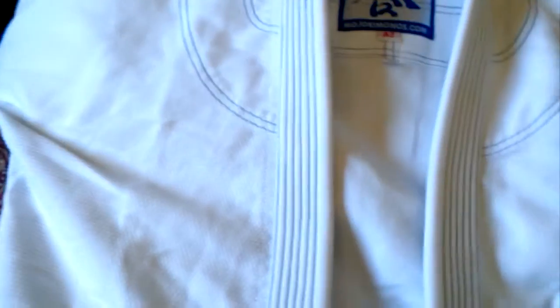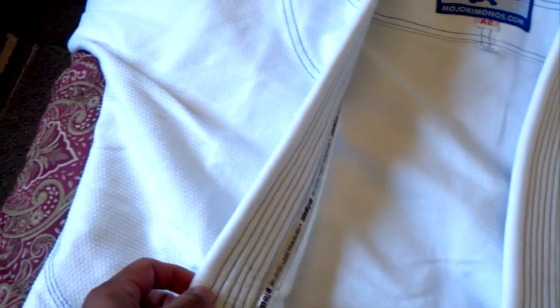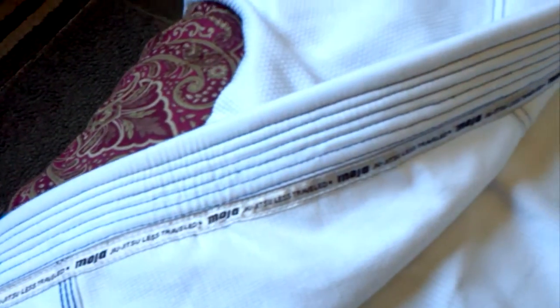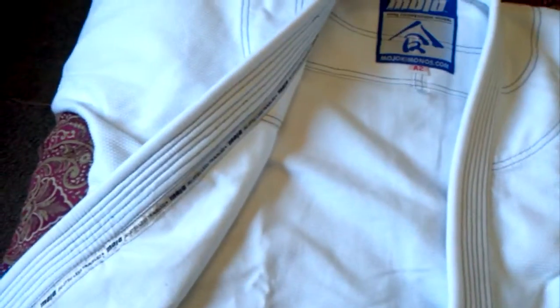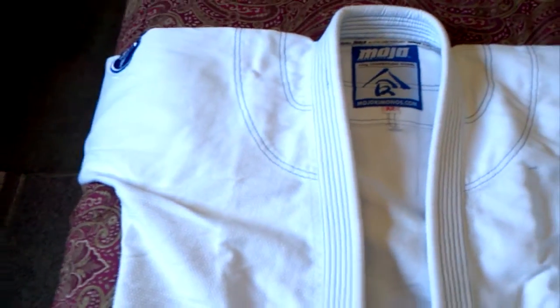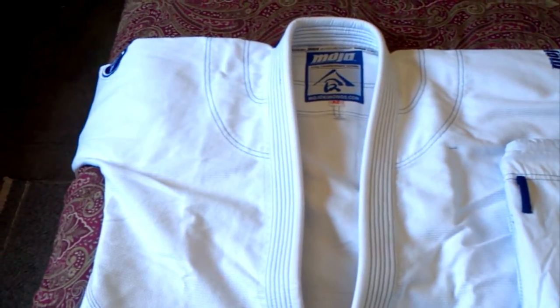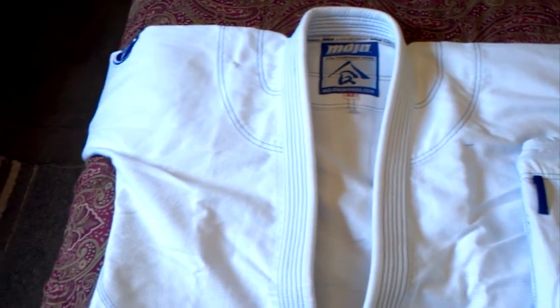The collar looks to be EVA foam and it's pretty decent — actually a little bit stiffer than the Shory Roll. It has inside seam tape, and the only problem with the inside tape is that it is scratchy. The cut is supposed to be pre-shrunk, but the cut of the Mojo when you compare it to the Shory Roll Count is exactly the same. And the weave is exactly the same.